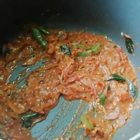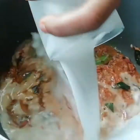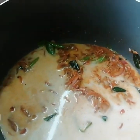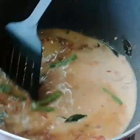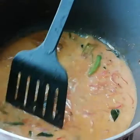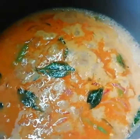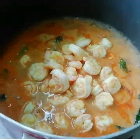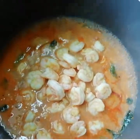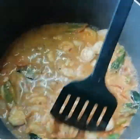At this stage, you can add the broth which you saved earlier. Mix the mixture well. Once this starts to boil, let's add the fried prawns. Mix well, then cover and cook for about 4 to 5 minutes.